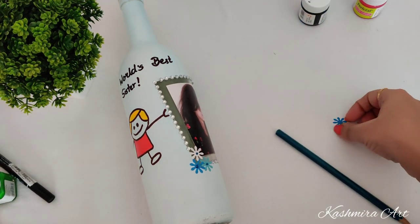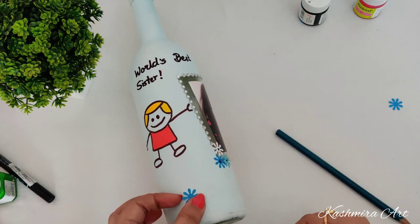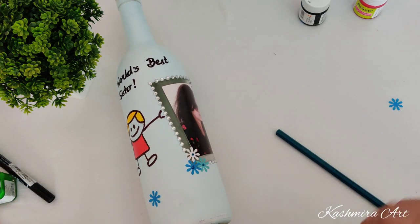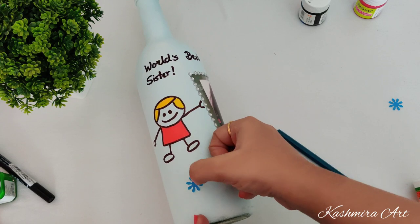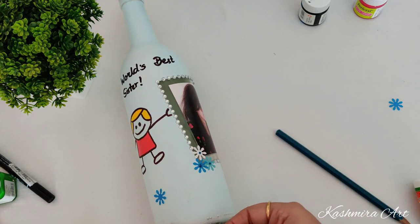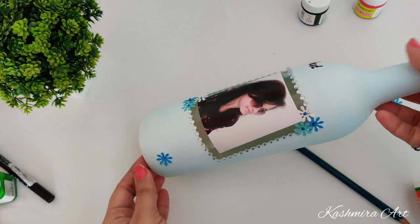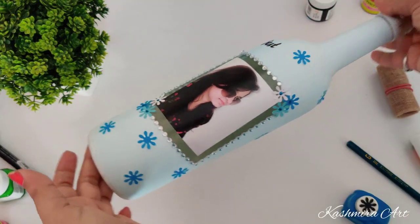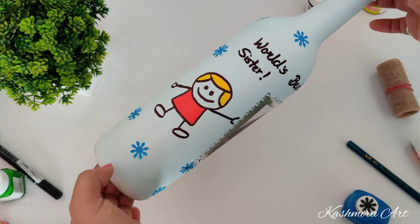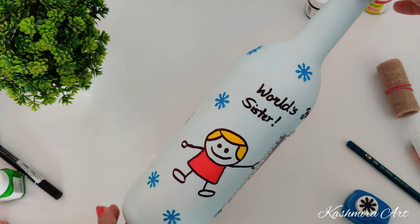These are craft papers only — I made a lot of flowers. Now I'm going to put these flowers inside the bottle. See, it's looking good.